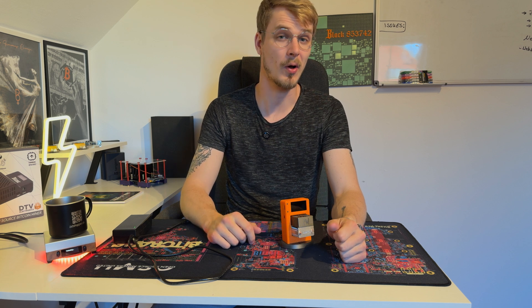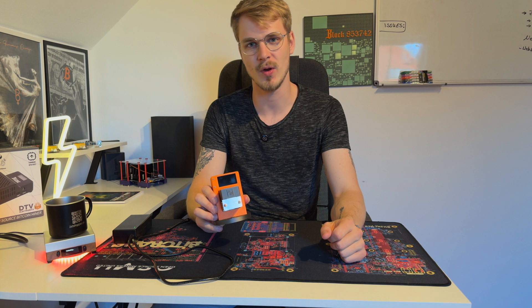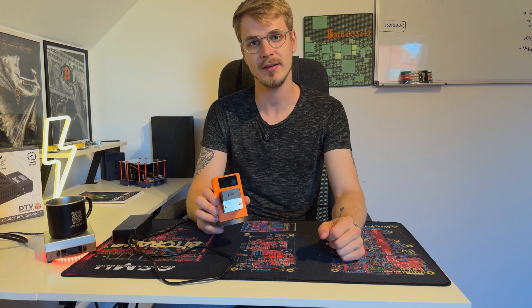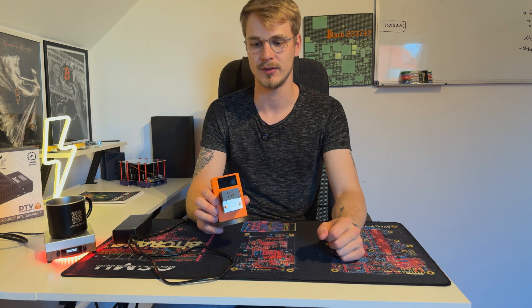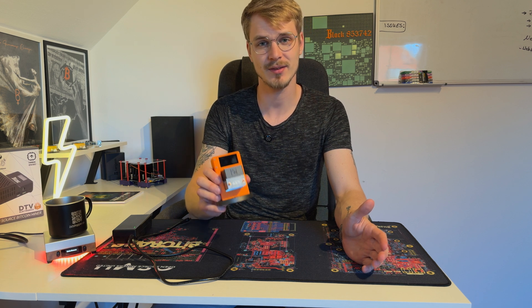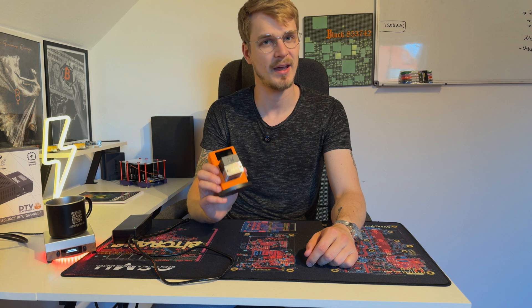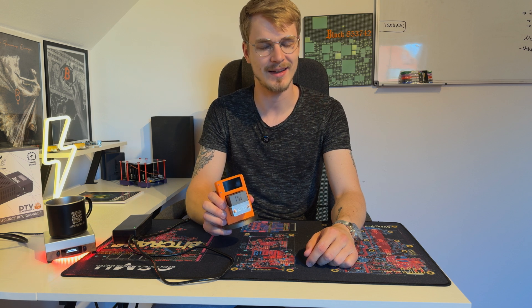Hey guys, VonKlo here. I hope all of you are keeping hashing and today we want to take a look at the NodeX Gamma, designed by Bitmaker and sold by plenty of resellers. Let's get started.